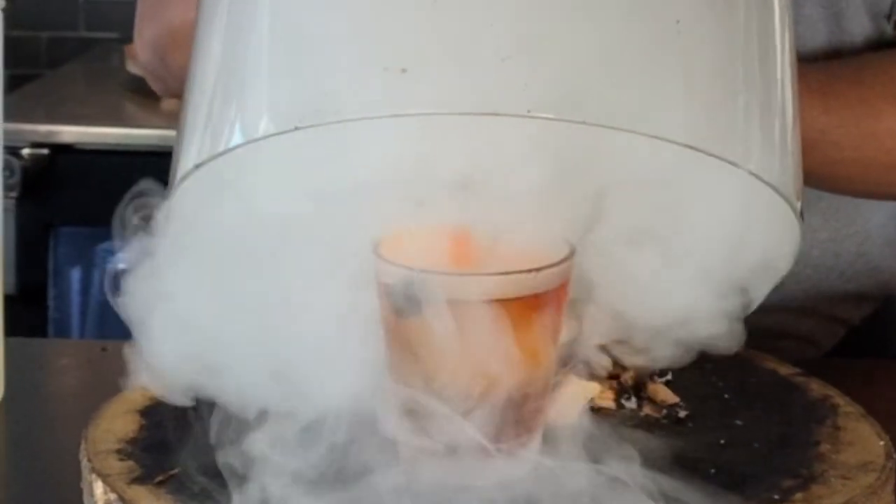Hi folks, my name is Fernando, the head bartender here at the Hangry Bison, and today we are going to show you how we do our signature cocktail, the Smoked Bison.